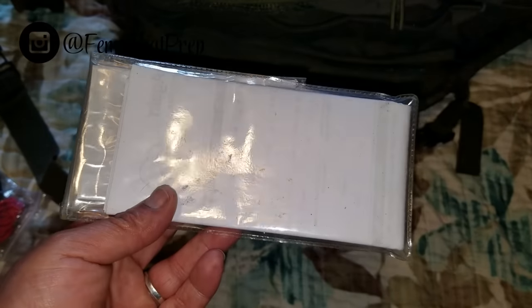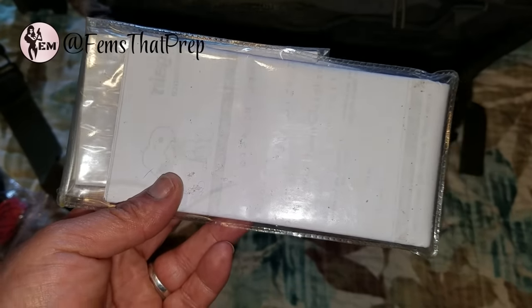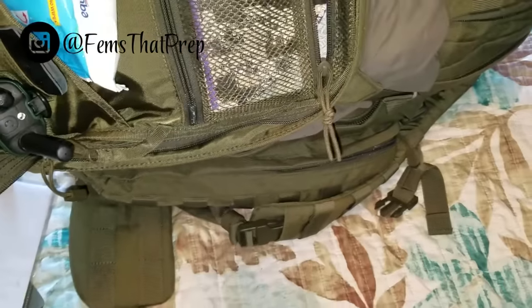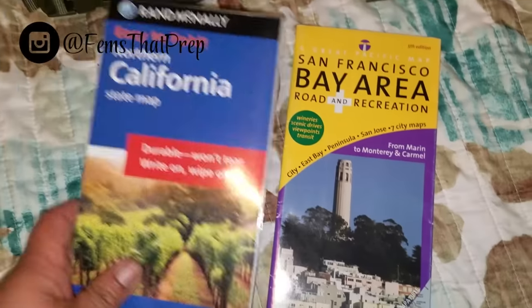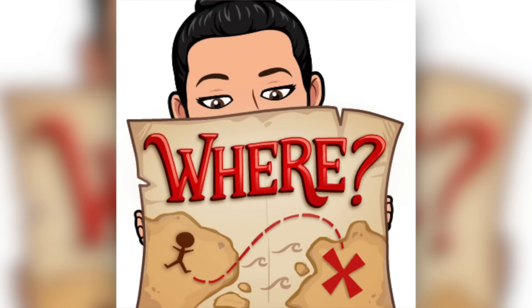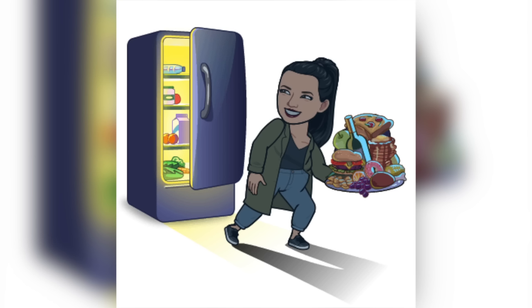Here I have all of my documents — copies of my IDs, everything from my pet's microchipping to their vaccines. You just never know when you're going to need that, so I keep it all in here, and it's actually waterproofed. Also waterproof are these maps — this is more of a recreation map so I can know where to acquire supplies or stay away from certain areas.